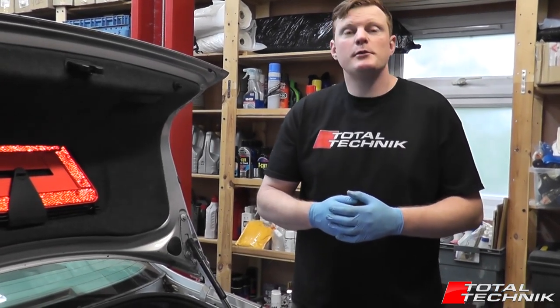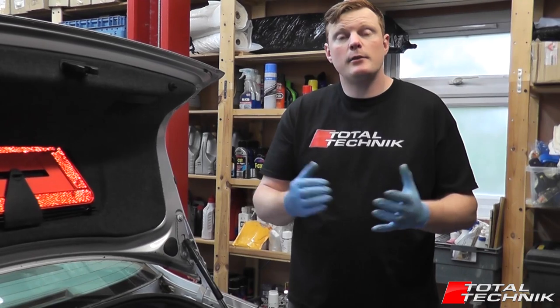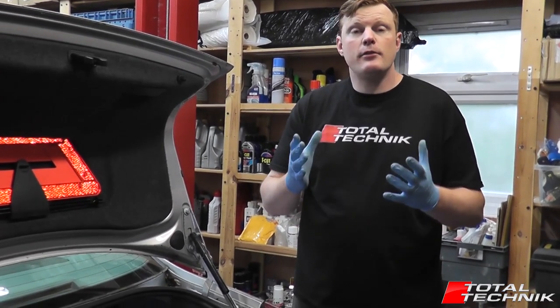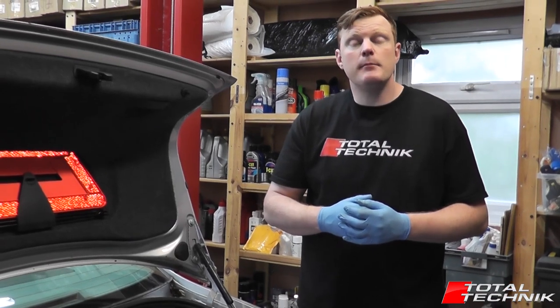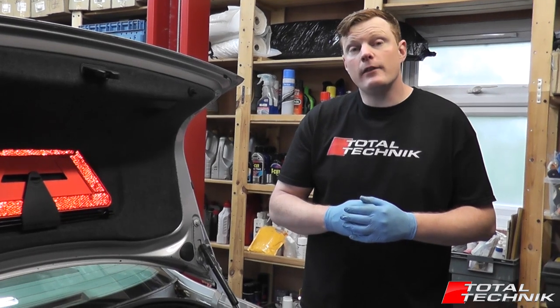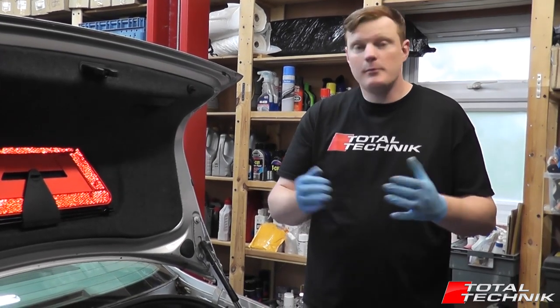Hi guys and welcome to another video from Total Technic. Today I'm going to be showing you how to retrieve the gearbox code for your car. This is the three-letter code that relates to the gearbox that was fitted to your car. The easiest way to find it is to look at the build label of the car, so let's take a look.